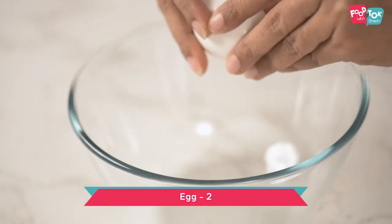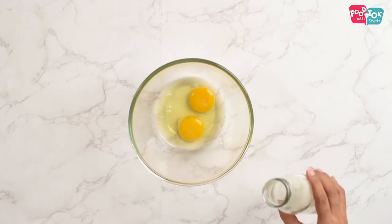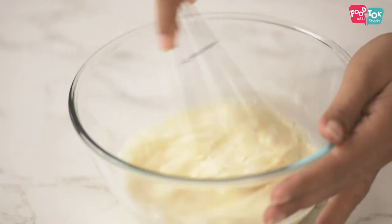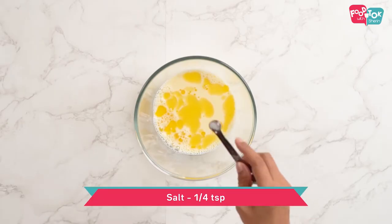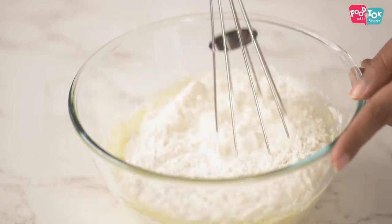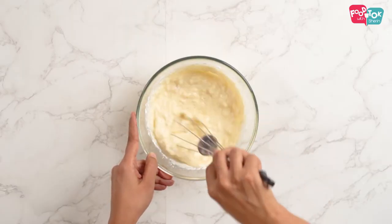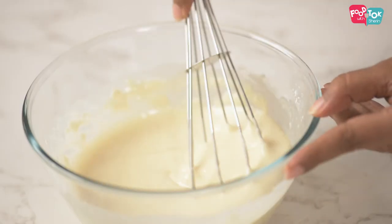Now that our filling has been prepared, let's prepare the batter for the crepe. For this we are using two eggs. Add milk and whisk this well. Add some melted butter, salt, and the all purpose flour. Use your whisk again to blend this all into a smooth mix. When you use a whisk, it is much easier to get a lump-free batter. This is the consistency that we need. In case it is thicker, you can add a little bit of water to thin it out.